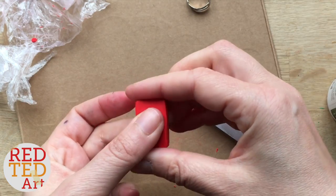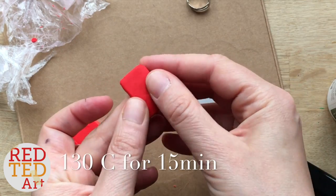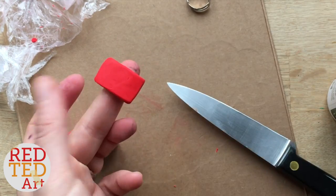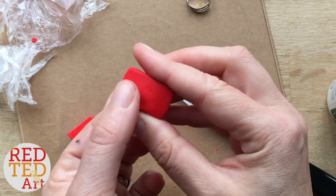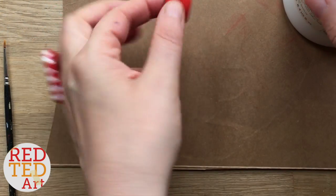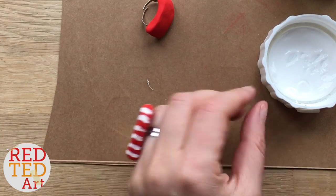I'm going to give it a bit of shape and then pop it into the oven. Read your instructions on your polymer clay — I think it's around 110 degrees C but do read the instructions on the packaging. I think you put it in for about 15 minutes. I'm going to go and do that now and then we'll come back for the next step.